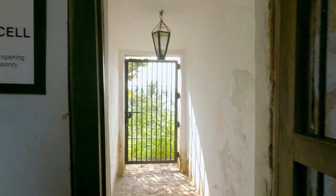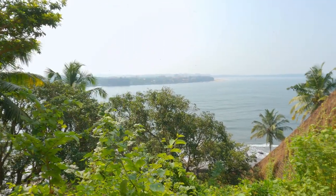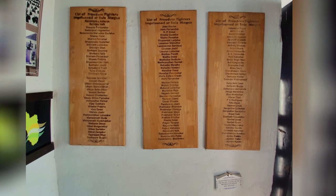In 1900, the fort became a jail. The gatehouse was converted to a barracks for male prisoners. Since 2011, they are art galleries with typical Goan décor.